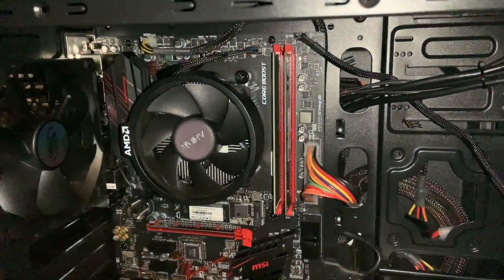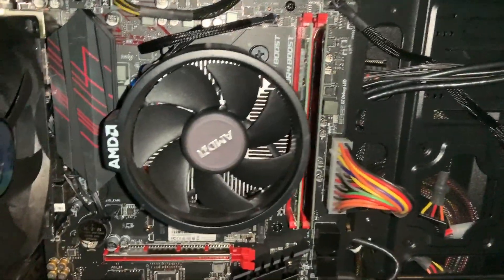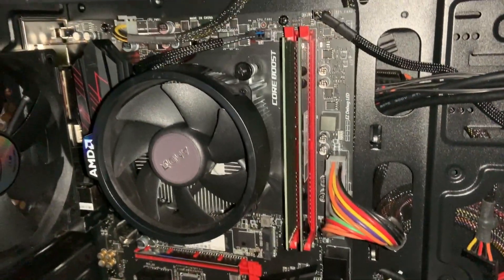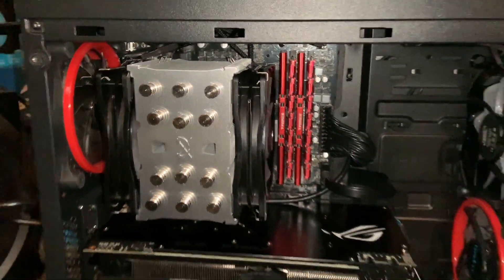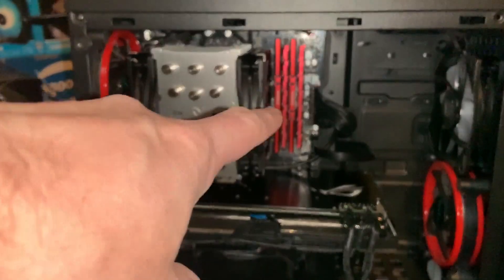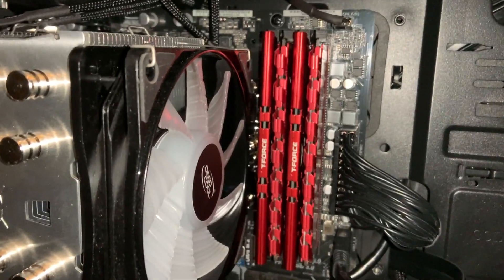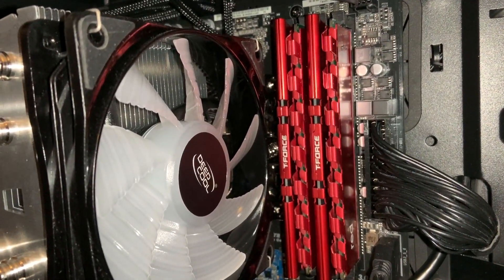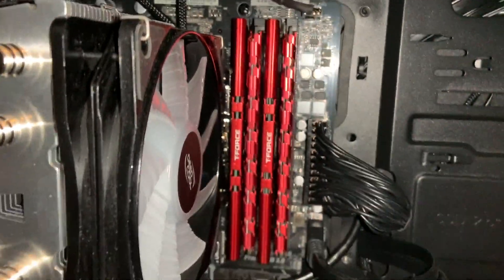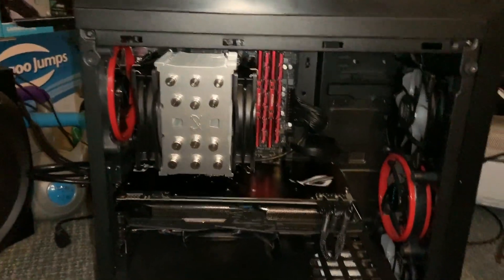RAM swap complete — now I just have to make sure it works. I think the budget build actually looks better without fancy RAM in it, and I couldn't tell the performance difference running at 2400 MHz anyway. The Intel machine looks pretty awesome now with four sticks of red RAM — two are Mushkin Redline and two are Team T-Force DDR4-3000. Let's fire it up and make sure it works.